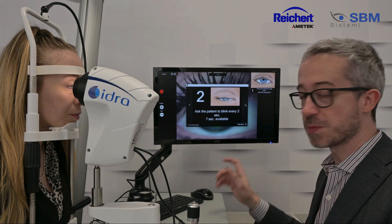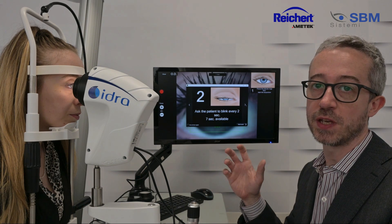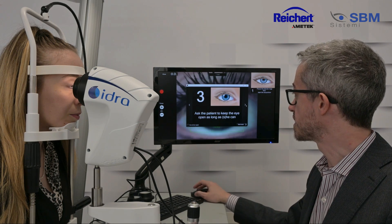In the first part of the video, approximately seven seconds, we will do the acquisition of the Interferometry, so we have to close and open the eye every two seconds. In the second part of the video, it will be acquiring the Knee Boot, so we have to keep the eye open.